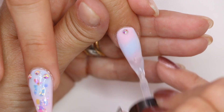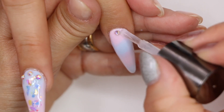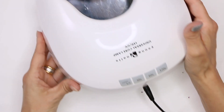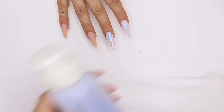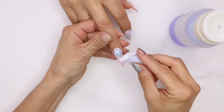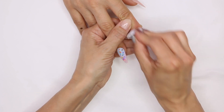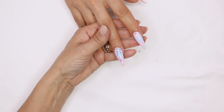Same thing on the rest. There's enough room all the way through. Pull in our ManiQ Cleanser and then we're gonna remove the sticky layer. Go ahead and finish the rest of the nails out and we'll get back to you with the final look.